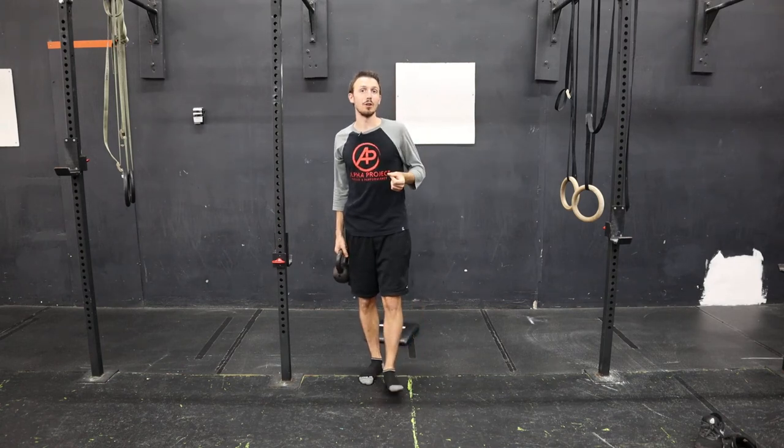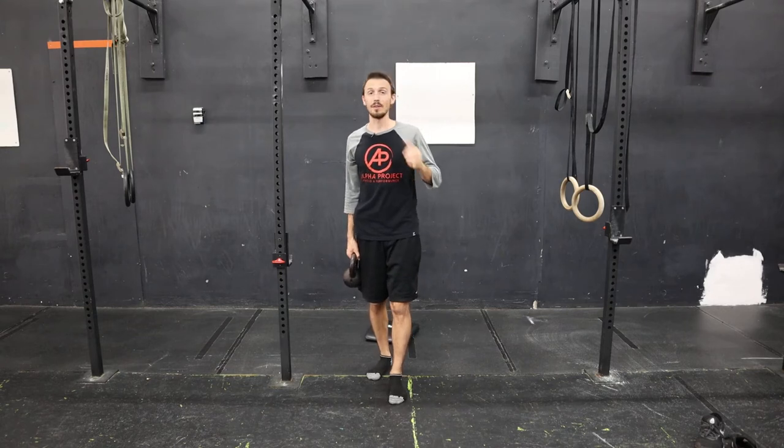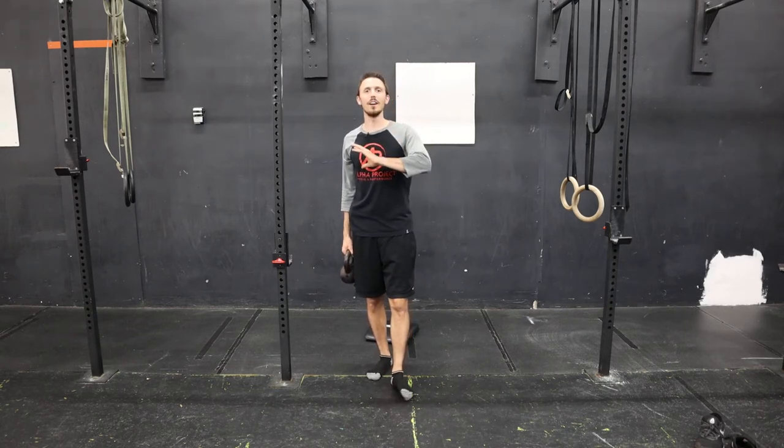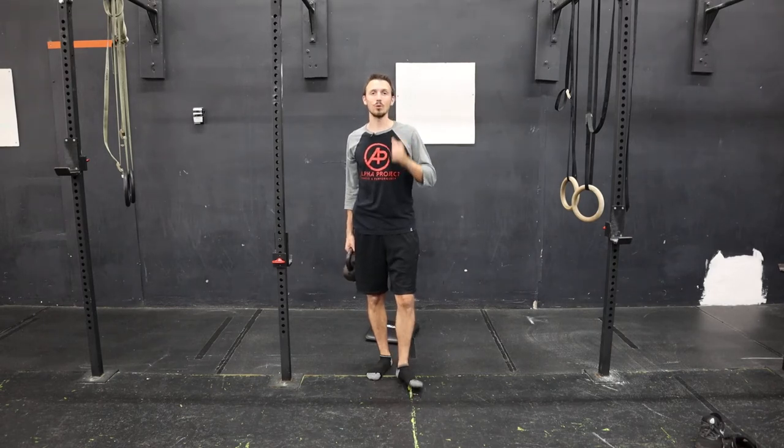Balance for a distance runner is one of the most important things you can have. There are a lot of things running form-wise — not over-striding, having strength and mobility — but balance is something we cannot ignore.